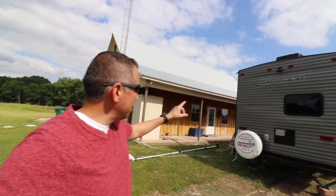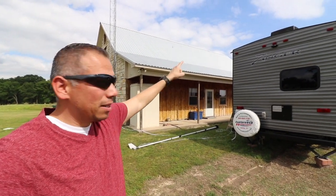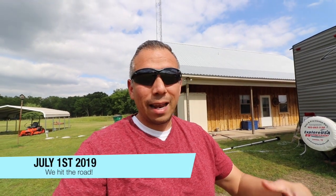Hey guys, how's it going? Welcome to Living Tomorrow Today. My name is Julio. If you are new to the channel, what we are talking about here is our transition from living in a house to moving into our RV full-time and traveling the country for at least the next year. In today's video, we're going to talk again about the WeBoost Connect RV65.